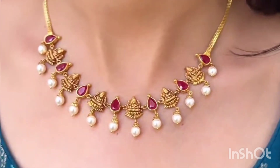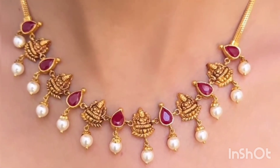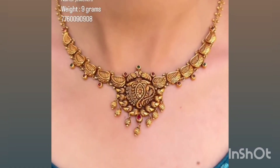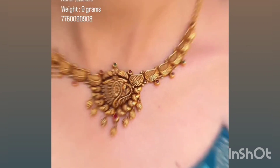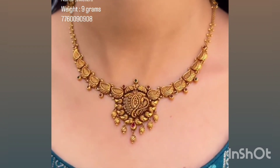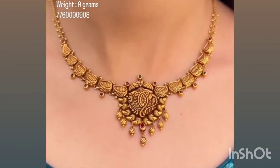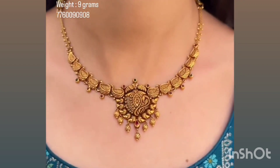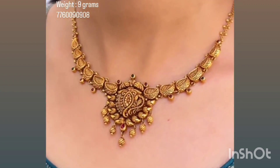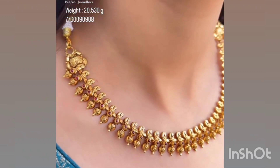It will be 80 grams, side by side. This is a collection of designs and new collections. This is just 9 grams. This is just 20 grams.